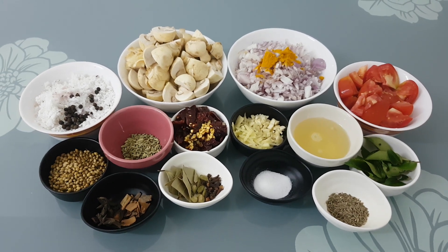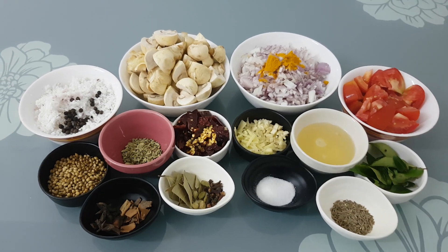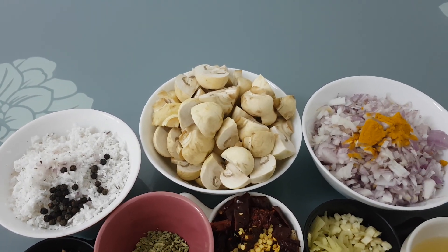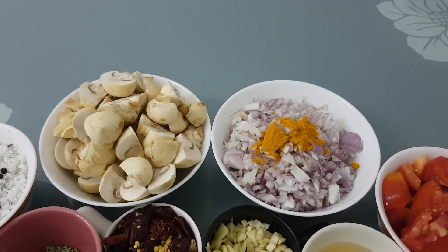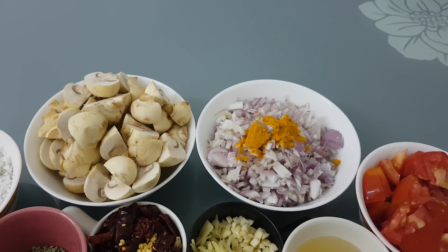Hello everyone, I'm going to show you some mushrooms. I have a half-cancer button mushroom. It's about 300-400 grams. It's about medium-sized mushrooms.